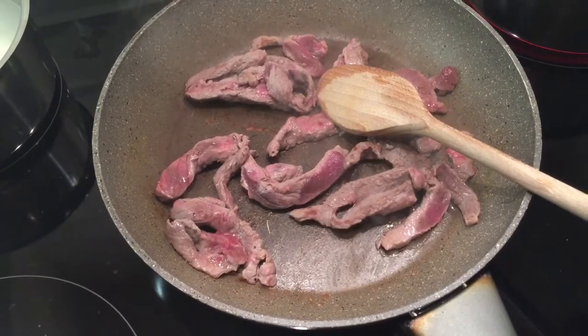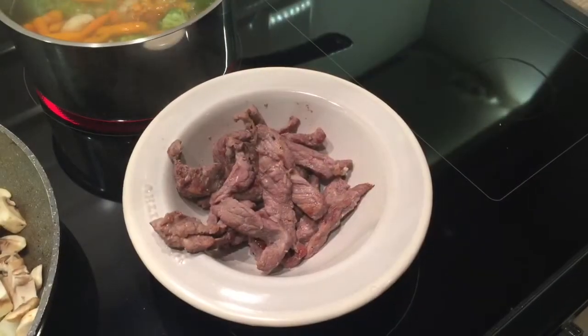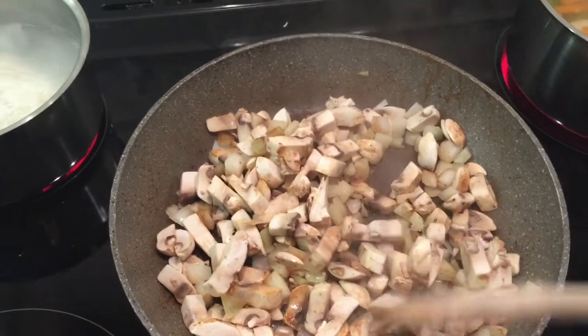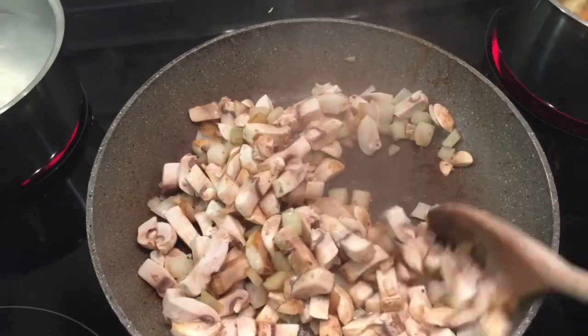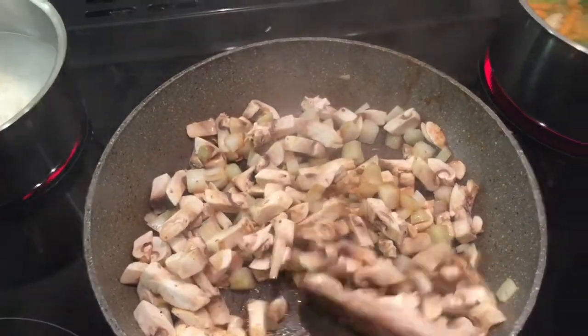Once the steak is cooked in the middle I'll transfer it to a bowl until we add it back in later. I've now got the steak in a bowl, and I've just deglazed the pan with white wine vinegar and the mustard sauce, added some Fry Light, and I'm just frying off the mushrooms and the onions.